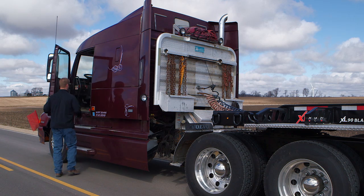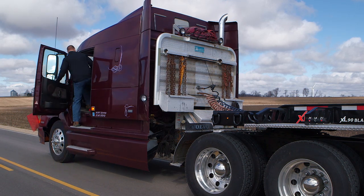Now that the parking brake is set, you're ready to drive your truck forward, which will extend the first beam.